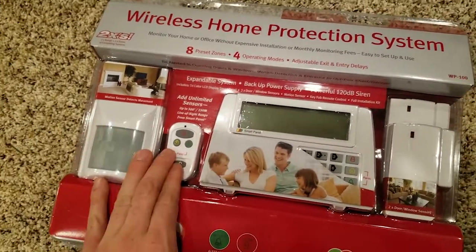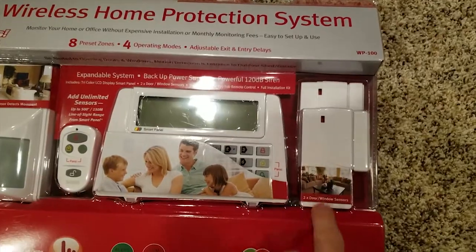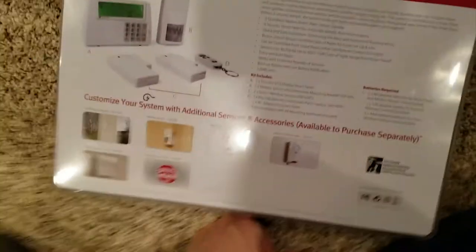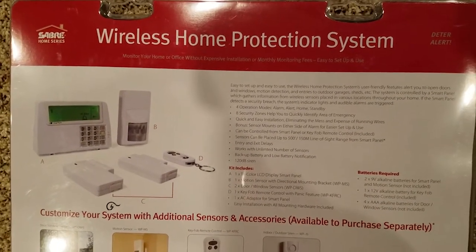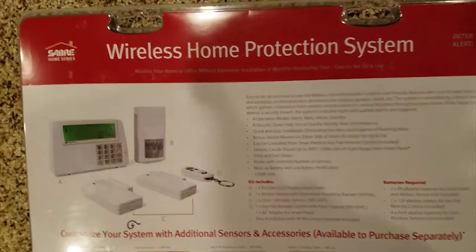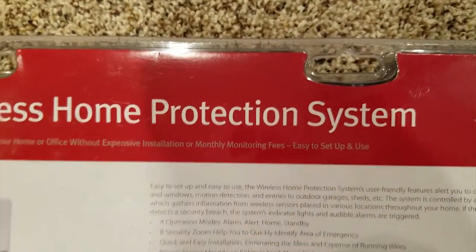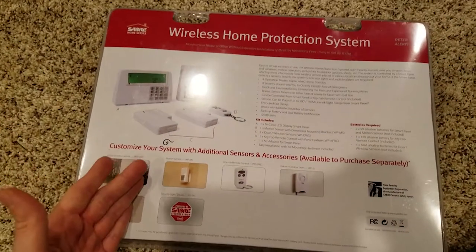It's got a motion sensor, it's got a remote, you can type in your codes and stuff here, and you've got some window and door sensors too. The first line on the back here basically explains why this thing is better than your typical ADT system or whatever security company is pitching you to get you on a recurring billing structure: monitor your home or office without expensive installation or monthly monitoring fees — easy to set up and use. That basically explains this whole product in one sentence.